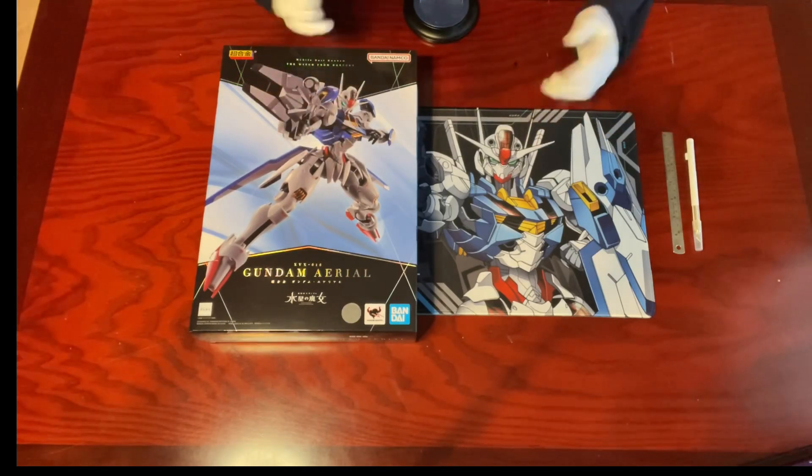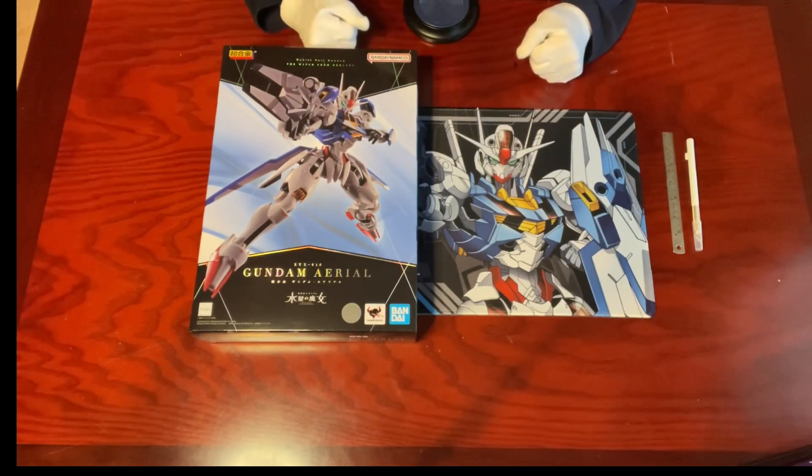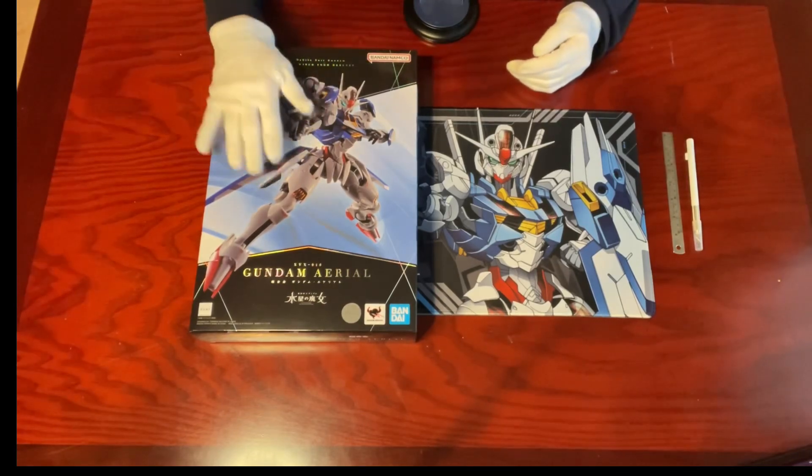So far, Season 1 has wrapped up, and while we're waiting for Season 2 to begin next month, we'll be unboxing this beauty today.